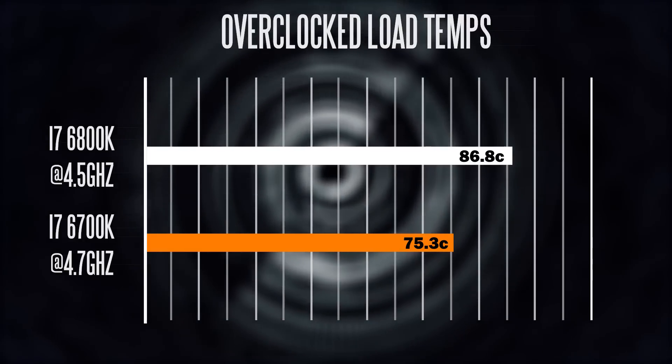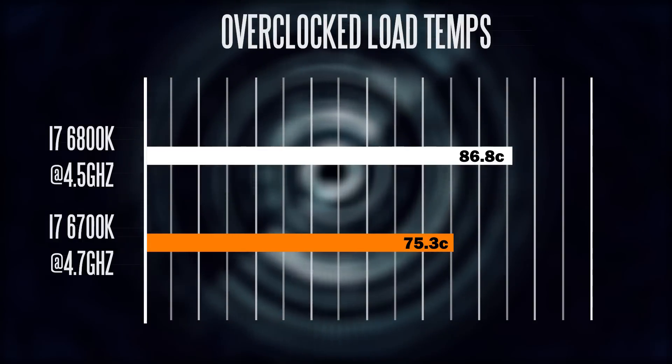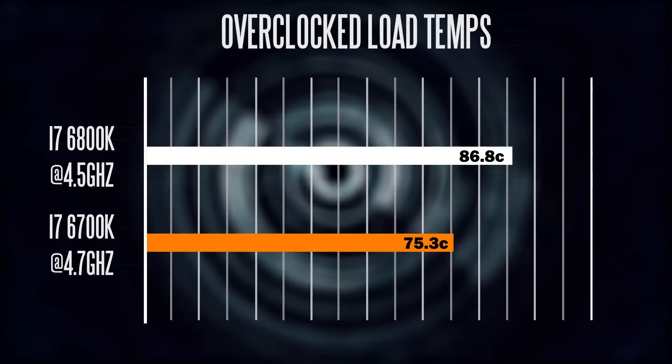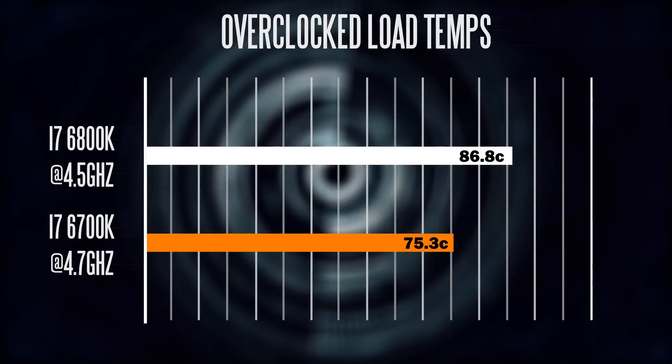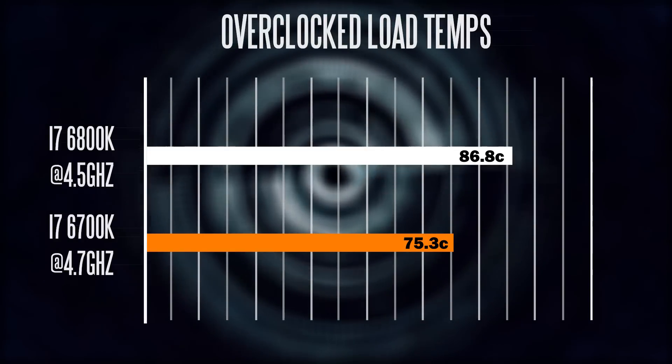For long-term stability we need to keep the voltage at this level if we want to maintain that 4.5GHz overclock. Keep in mind that thermal performance and overclocking capabilities will always fluctuate and vary, so this is all based on the current chip samples I have right now.